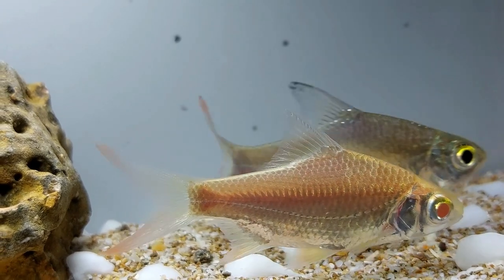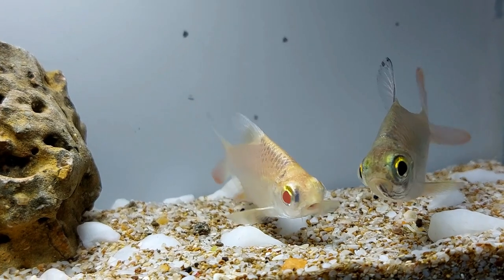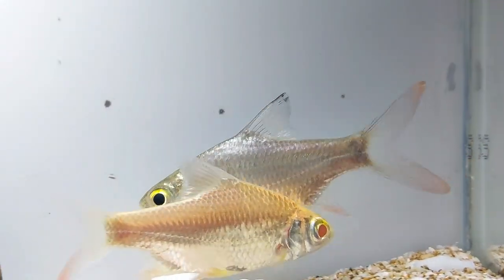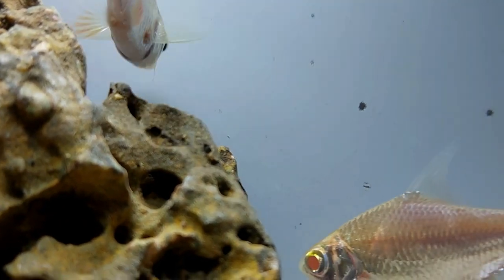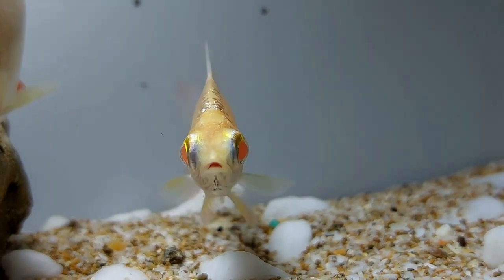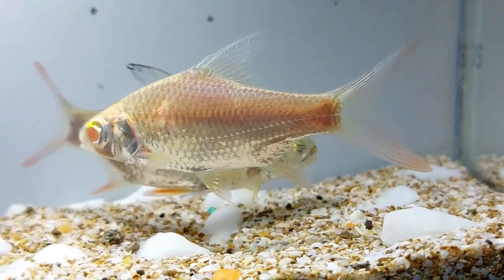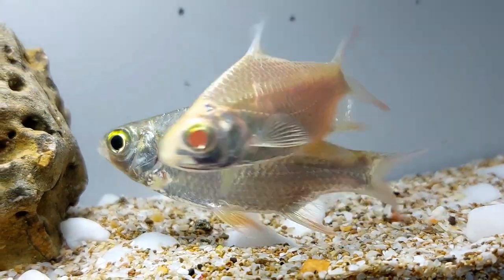The tank size for a tinfoil barb depends on the size of the fish; however, most aquarists agree they should not be kept in anything smaller than a 75-gallon tank to allow for the fish's quick growth. Tinfoil barbs are lively schooling fish that need a spacious tank to accommodate their activity levels, as well as to enable keeping a group of them, ideally no less than 6 fish. Many buyers purchase tinfoil barbs for their 10 and 20-gallon tanks, however, that is not nearly enough room. An adult school of tinfoil fish will need a 176-gallon tank or greater to grow and thrive.